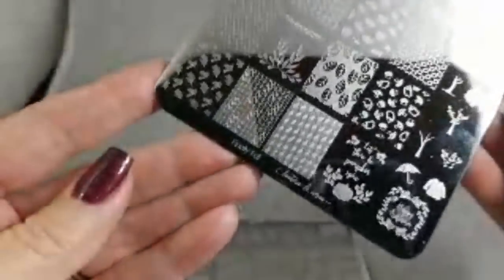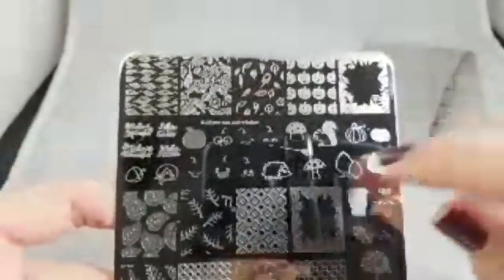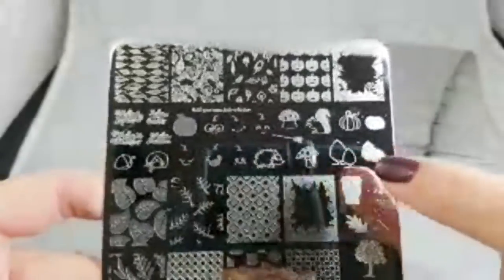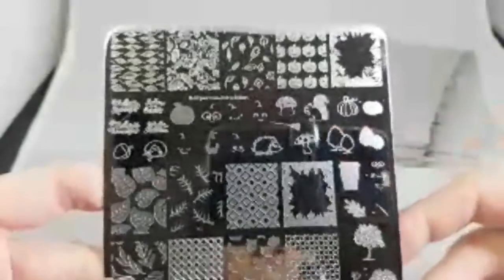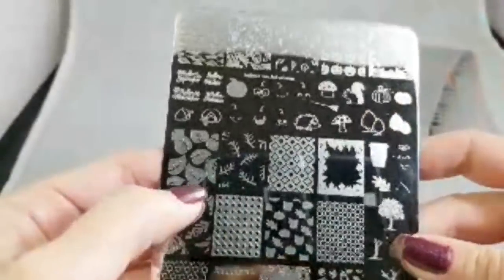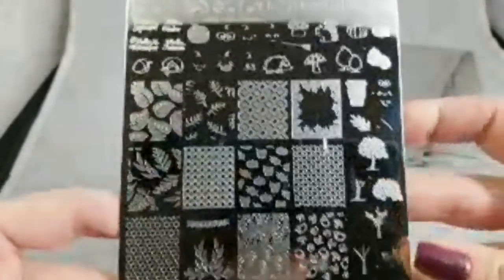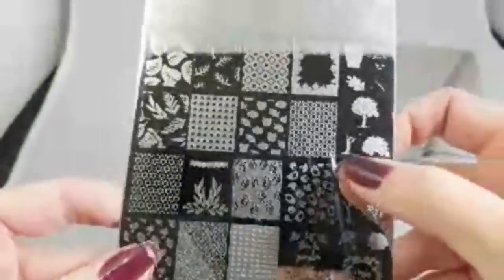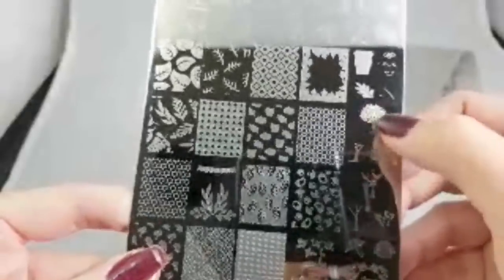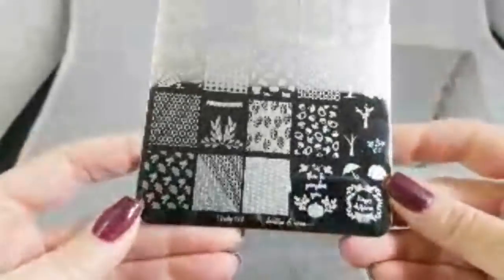The Finally Fall plate has a lot of layering images — jack-o'-lantern faces, pumpkins, trees, and she has some full nail images too. There are leaves where you can stamp the stem separately from the leaves for different colors. She's got a nice little smattering of layering images, like the tree where you can get your trunk and leaves a different color.